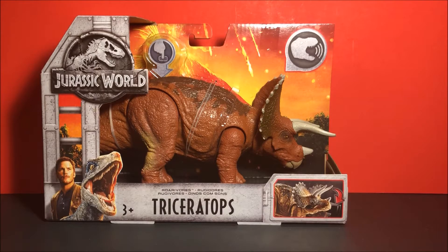Hey guys, in this video we will be taking a look at Jurassic World: Fallen Kingdom's Roravor's Triceratops by Mattel.